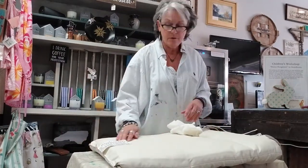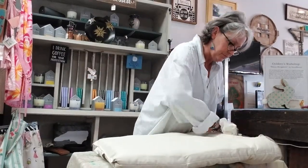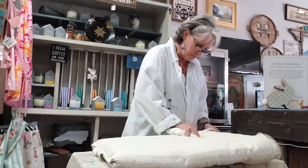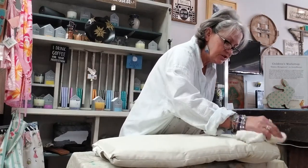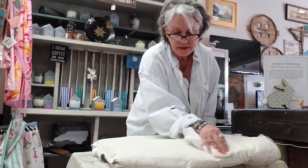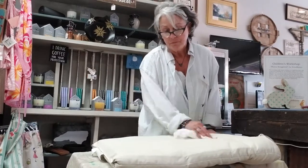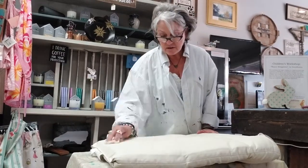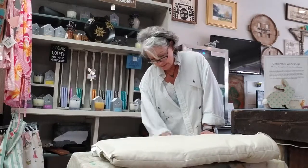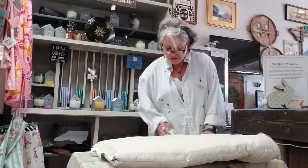Flip it over and do the same thing on the back. This is just a clear wax that I'm using. Really all it's doing is it'll absorb into the paint, it'll help seal it, and it just gives it a nice, viable finish and feel. Right now it feels just kind of like canvas, and of course as with canvas, the more it's used the softer and more pliable it's going to get. The wax just kind of helps with that.